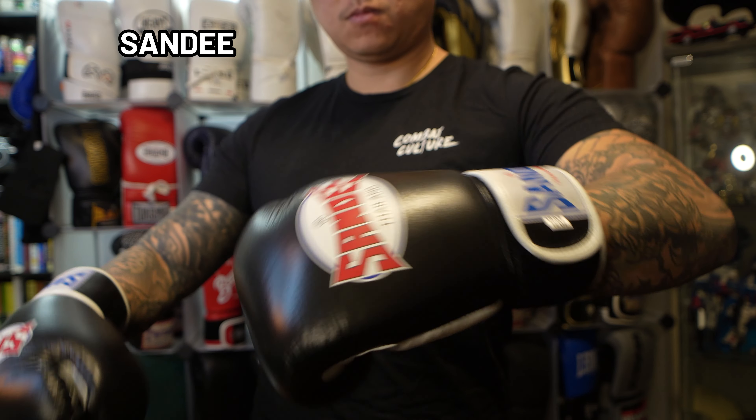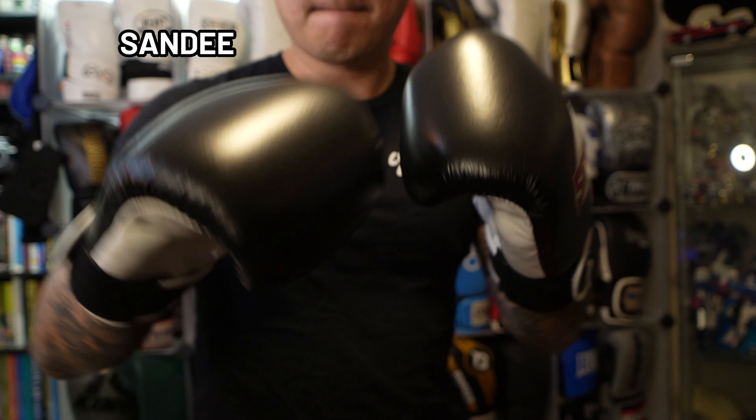One thing I do want to note about this glove is that if you live in Europe, these may be good alternatives if some of the other Thai brands are harder to get a hold of.